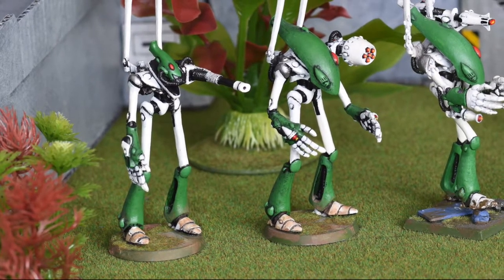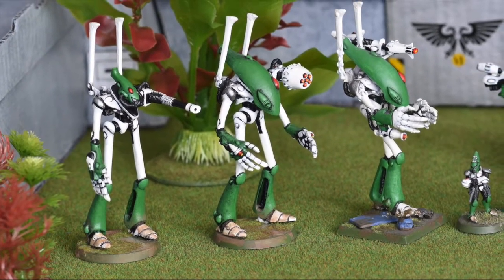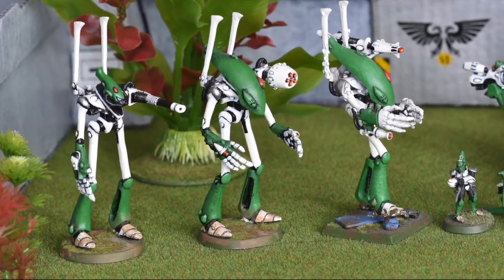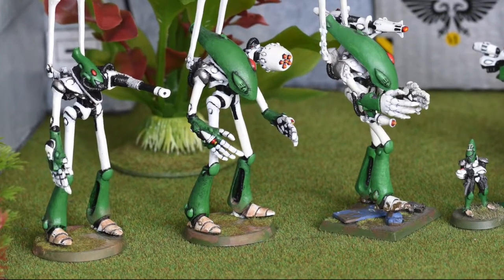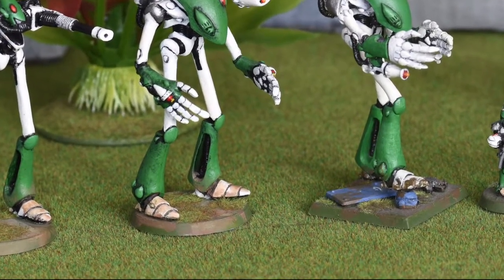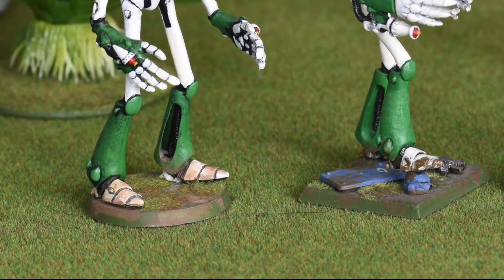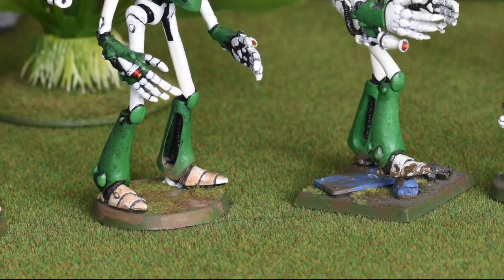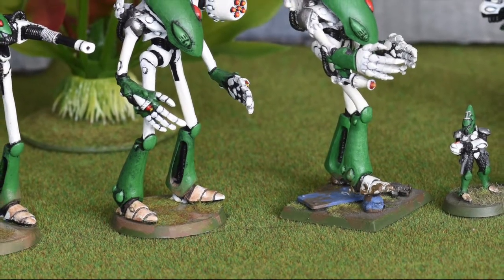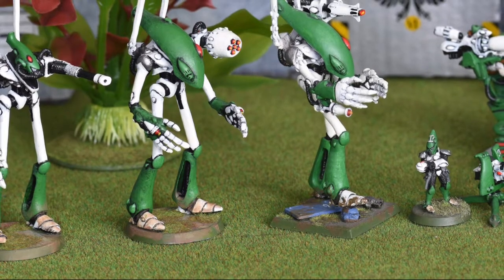As we're already looking at old Eldar dreadnoughts, I'll take this opportunity to point out some interesting evolution that happened to them. First of all, notice the bases. The original model was sold with a square 4cm base. This was later replaced with a round base of also around 4cm in diameter, and currently this was upped to the large 2.5 inch base — around 6.5cm. The bases on these models are a bit anachronistic; they should all be mounted on square bases for their era. I replaced the bases of two of them with round ones around the year 2000 to play better with the third edition of Warhammer 40k rules.